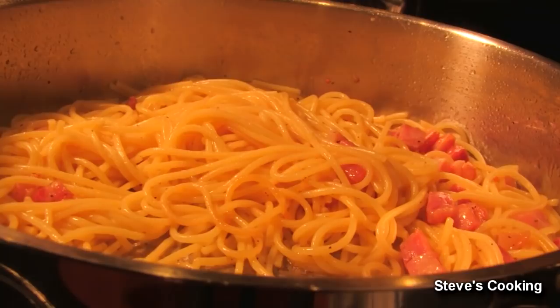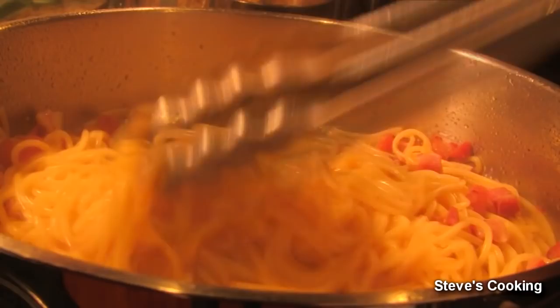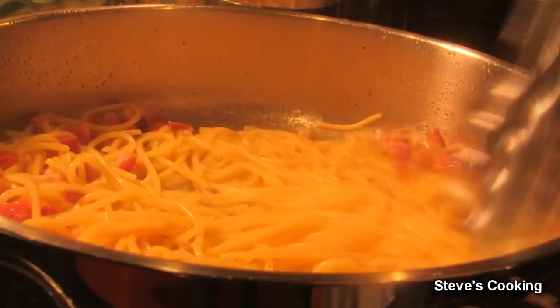Don't throw away the pasta water because we need it. We're going to add some of this pasta water. The pasta water — not cream — is what helps it become nice and creamy with the eggs, so never put any cream in there. Make sure the heat is on pretty low, keep stirring it, and add more pasta water if you need to.